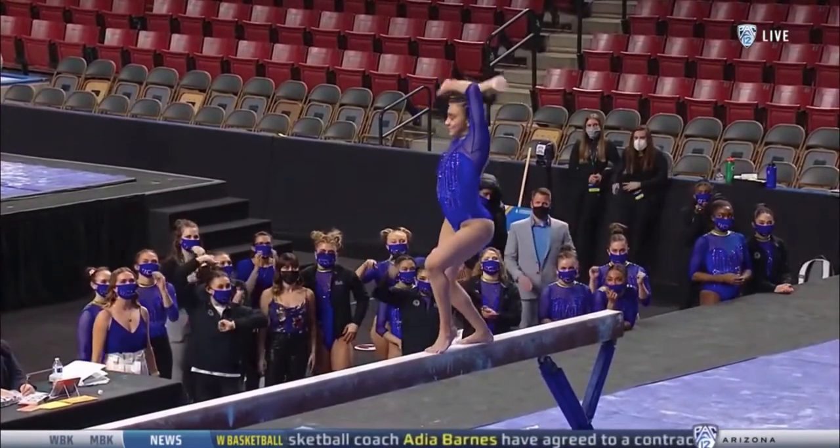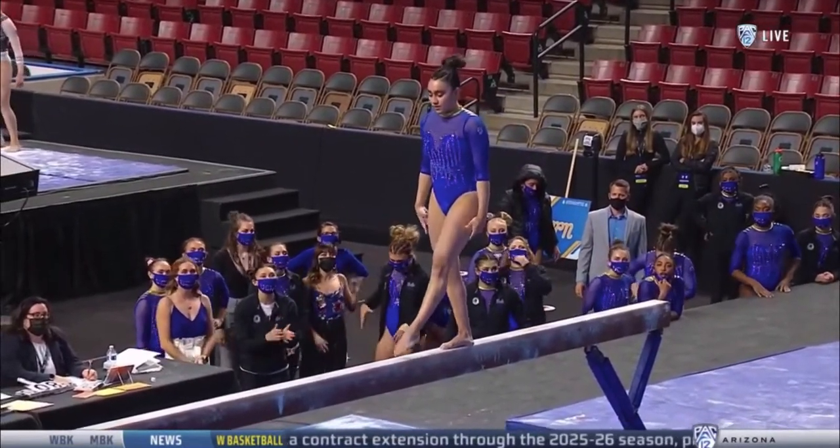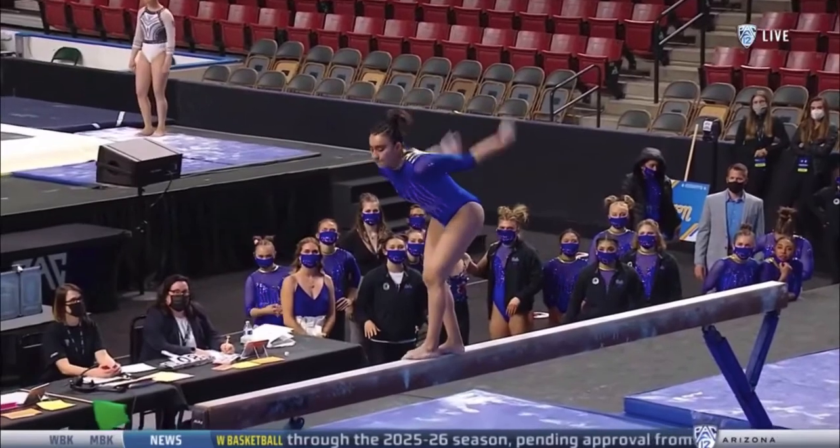Esparza in the last rotation went 9-9-2-5 on bars. Little smile there after Shea nailed her back handspring layout step-out.